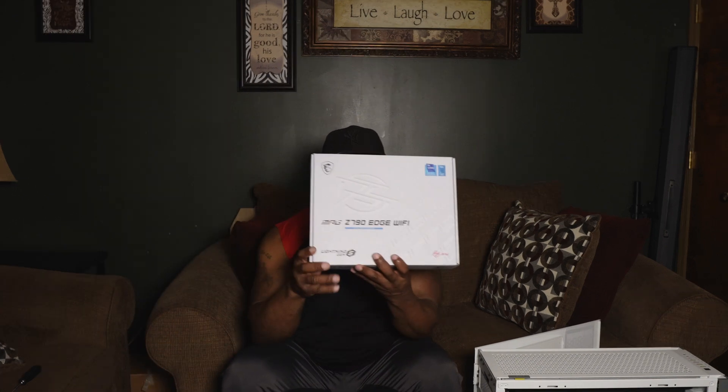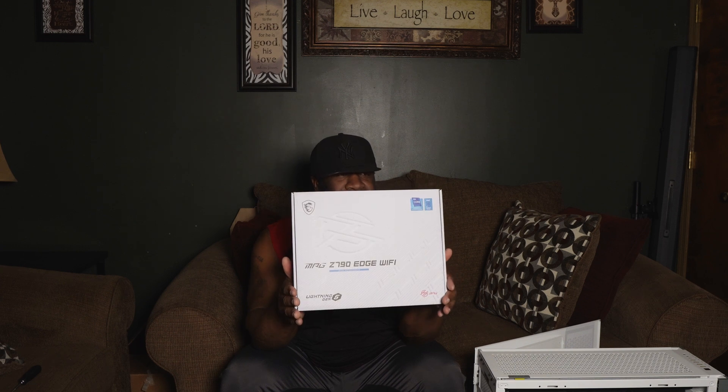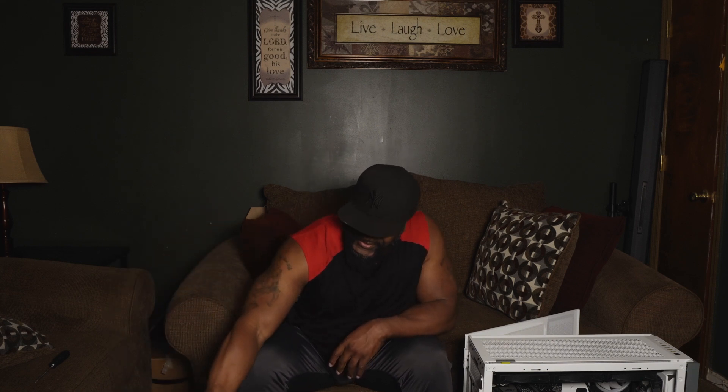This is my white Z790 motherboard — the MSI MPG Z790 Edge. It supports DDR5 memory. I went with the Z790 because I want to take advantage of DDR5 memory performance and the Z790 platform's processor performance improvements.